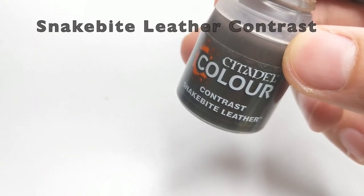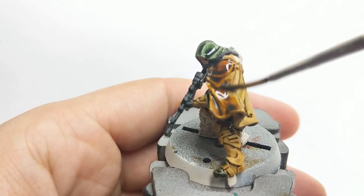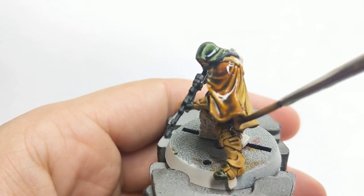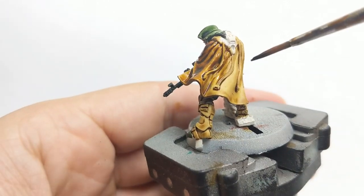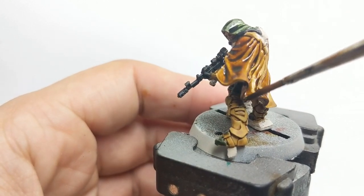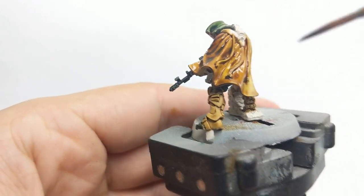Now we need to paint his cloak after the previous layer is dry. We will use Snake Bite Leather and just cover the whole cloak with one thin layer of this contrast paint. Same principle as before — try not to allow big poolings of paint at the bottom of your cape.